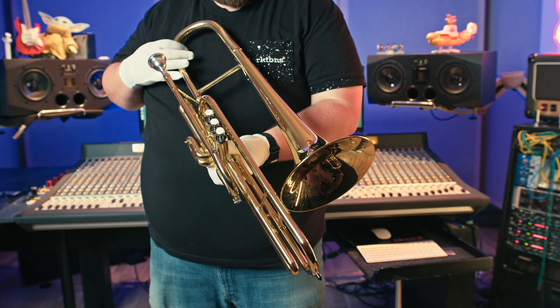All right, it's a trombone. In this case, a valve trombone.